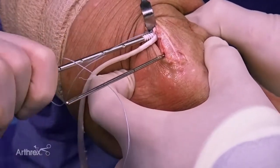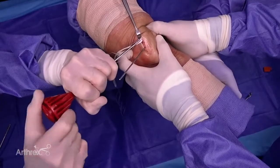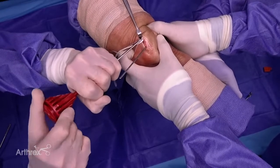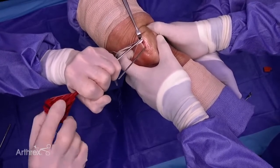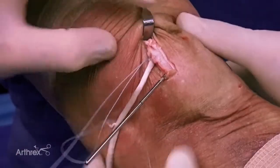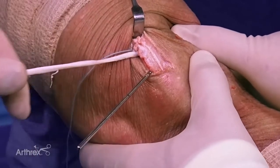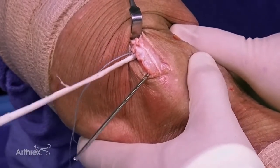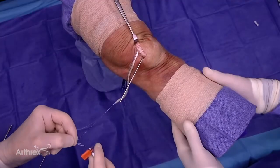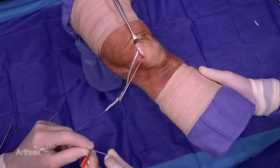I've got the sutured end of the graft in the hole and here comes the 3.9 Swivlock for fixation. You can hear a nice squeak — there's great fixation. We pop it out so you can see we have the majority of the sutured graft with good fixation with that 3.9 Swivlock. Now we load our second Swivlock for our equator fixation of the graft.